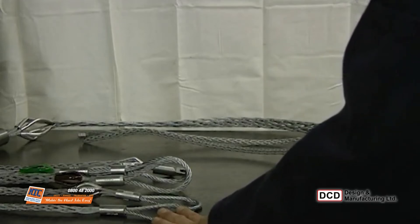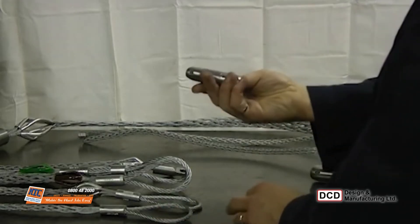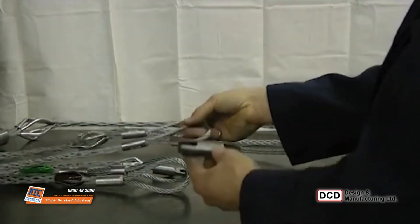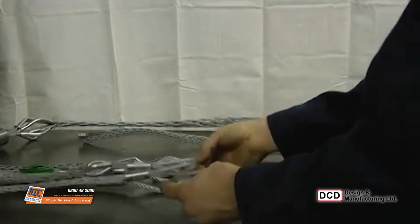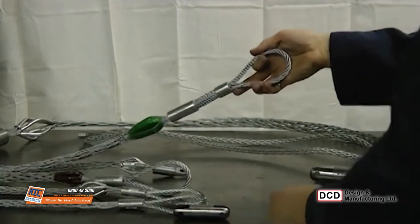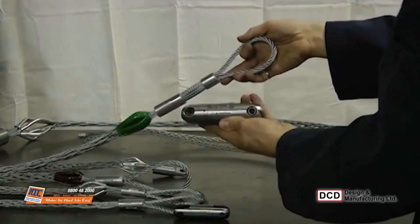505 series line swivels should be mounted in series to allow rotation. Depending on the pulling grip strength, a dash-10 swivel may be appropriate, or a larger dash-35 may be necessary for higher strength applications.